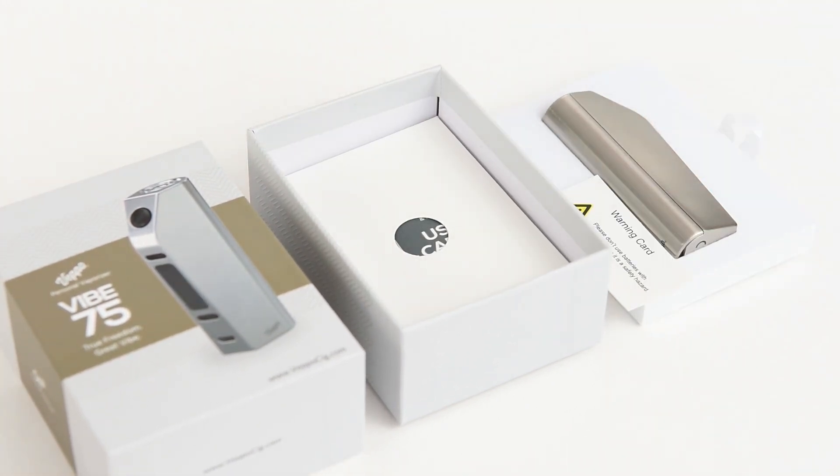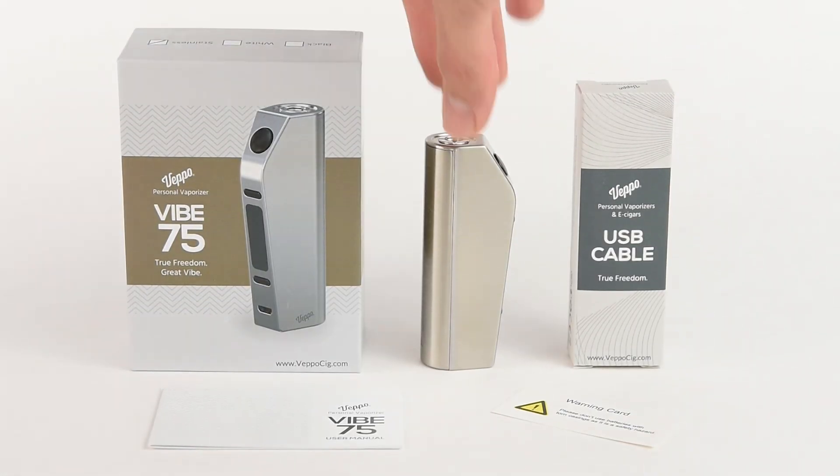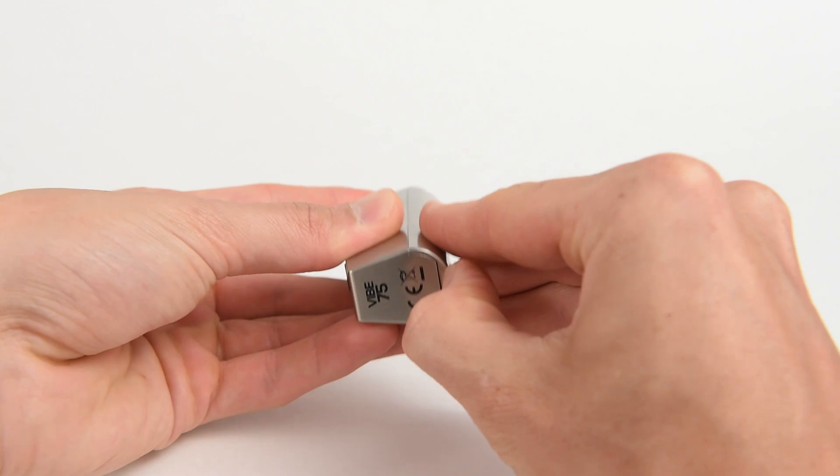To complete your Vibe 75, choose the Vibe tank and Vibe 18650 battery on the Vibe 75 product page, or order separately from the Vepo website.